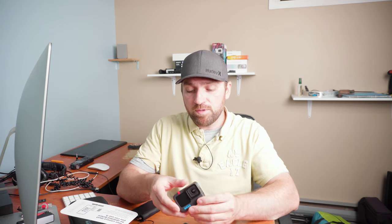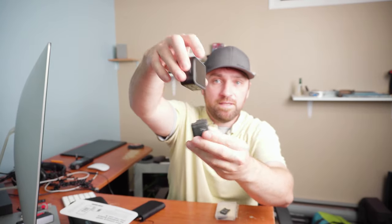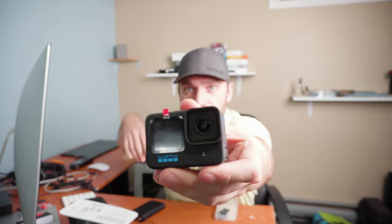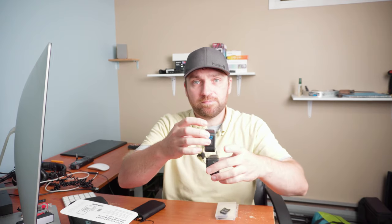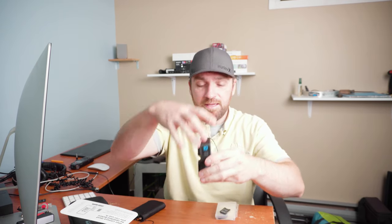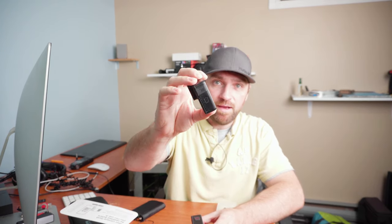First impressions: there's a significant size increase on the Hero 10, it's a little heavier, the screen is way bigger, it has the front-facing screen, the lens is bigger, my old lens protector wouldn't fit on it, and it's thicker. It's made of a different material — the Hero 7 Black has a rubberized coating, whereas the Hero 10 has a texture to it. It feels like very nice build quality, and I thought the same about the 7 to be honest.